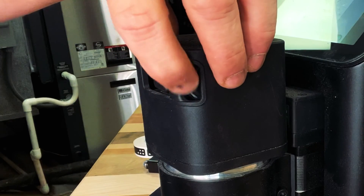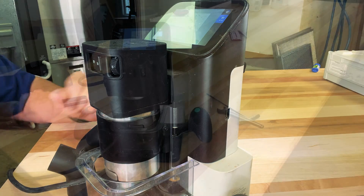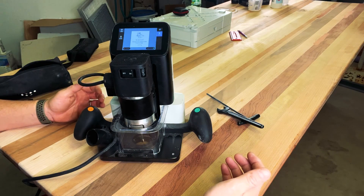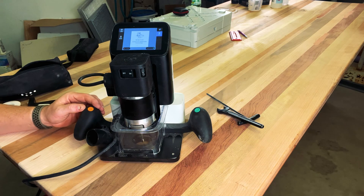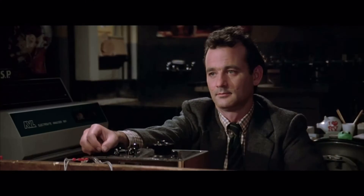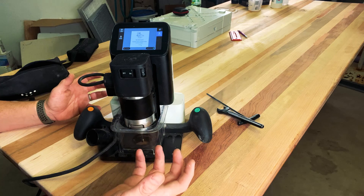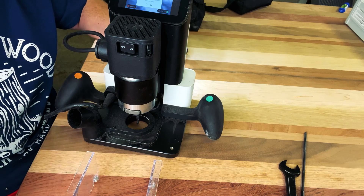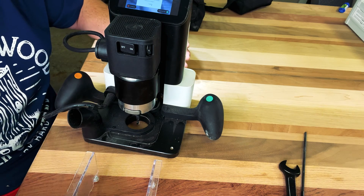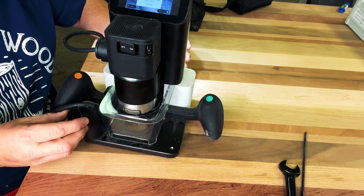On the side of the router there's a speed adjustment going from one to six. I tend to leave mine at six at all times because we're using very small bits. On the front, each handle has a button: the right handle has a green button that engages the router and lowers it to your workpiece, and the left handle has an orange button that retracts the router and lifts it off. There's also a magnetic dust shield that locks into place with magnets and a dust port on the side.